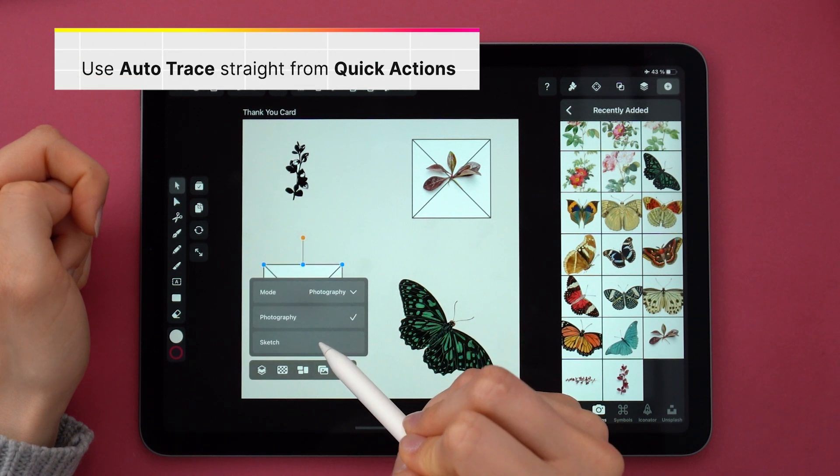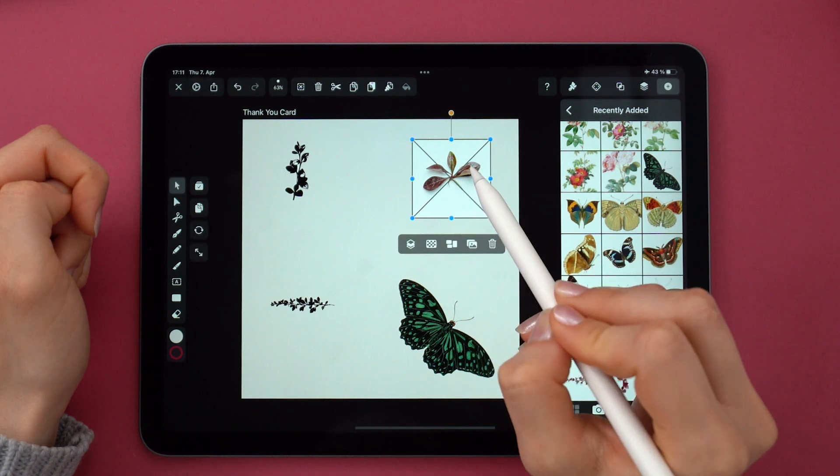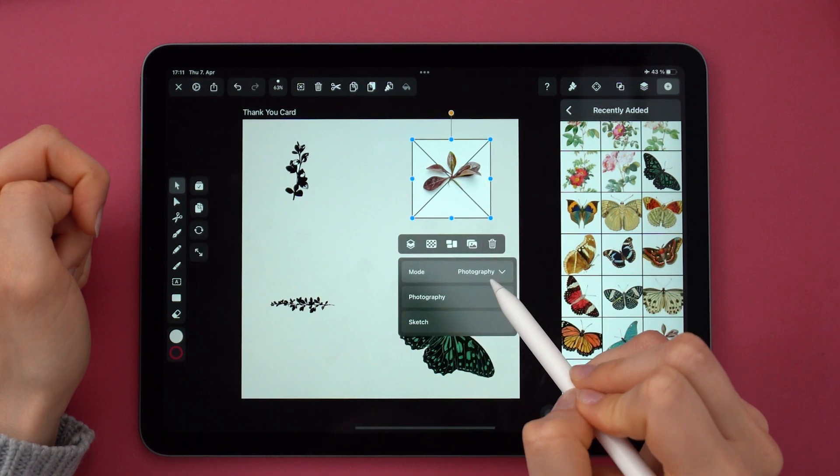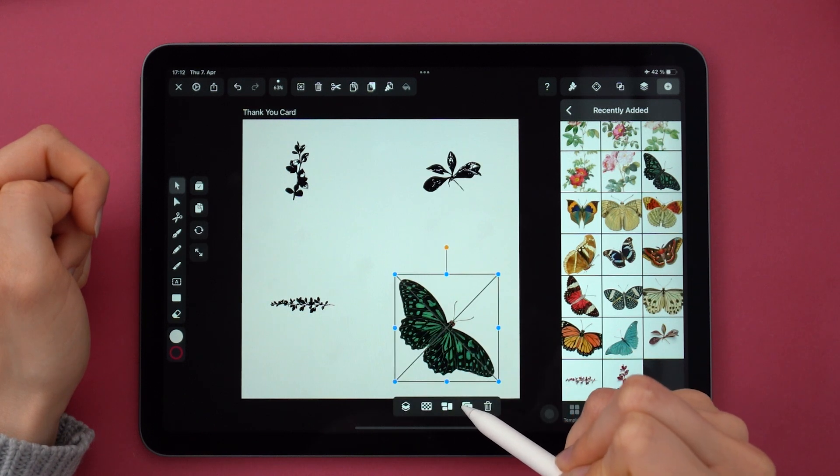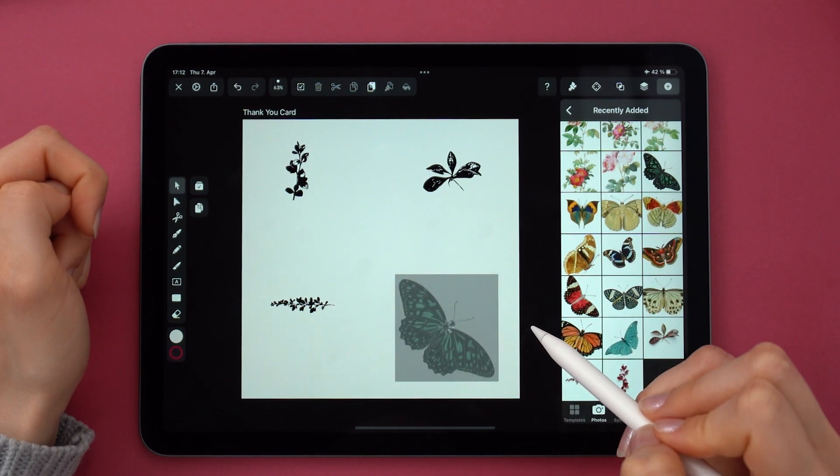I always make sure that it's sketch mode and keep complexity at 40% and contrast at about 75% for the leaves. But for the butterfly, I kept contrast at 18% for a better result.